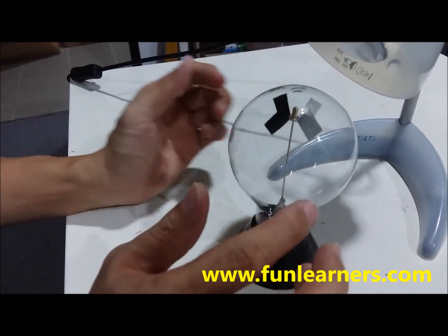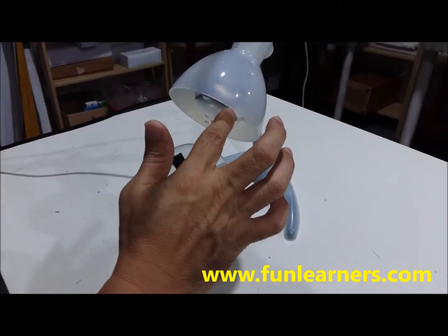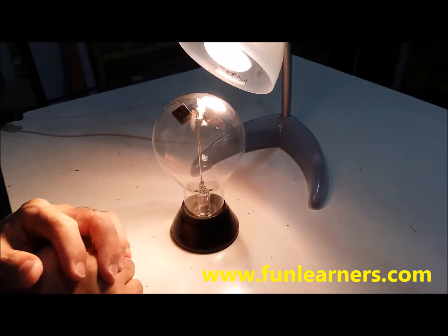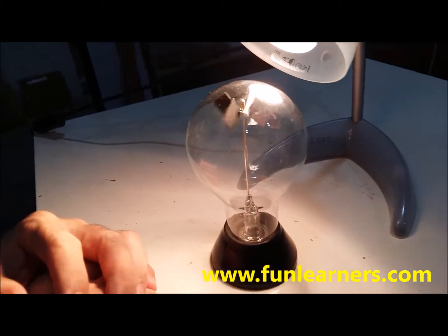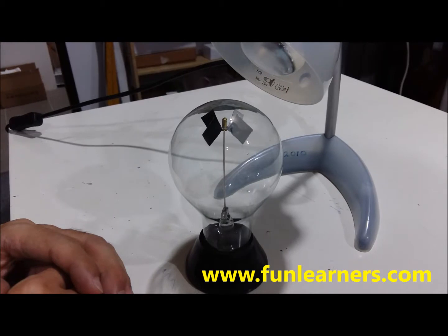Let's see the effect — switch on the light. This is a 40-watt light bulb. The blades will start to spin. When there's no light, then friction will cause it to stop.